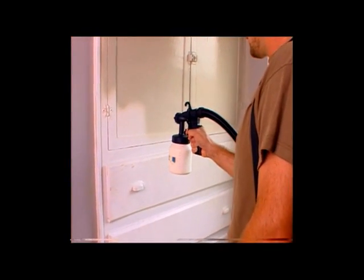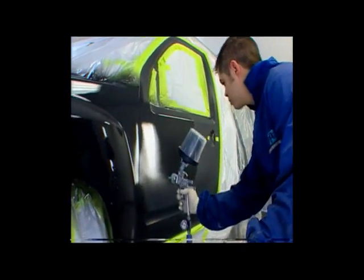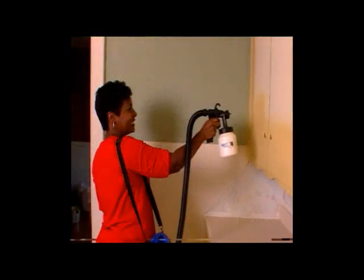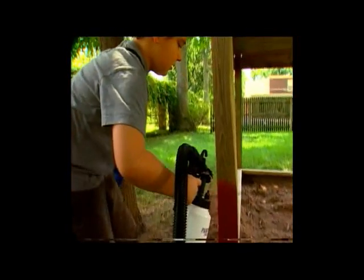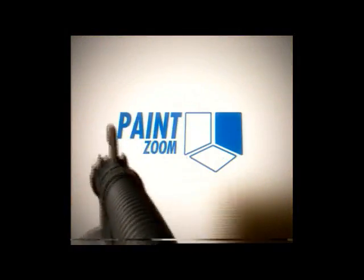Saving yourself a ton of time and money. The best professional painters use power sprayers because they get the job done in a fraction of the time. So you can spend a fortune on a pro, or you can paint like a pro. The new tool of the trade has arrived — it's the Paint Zoom power sprayer.